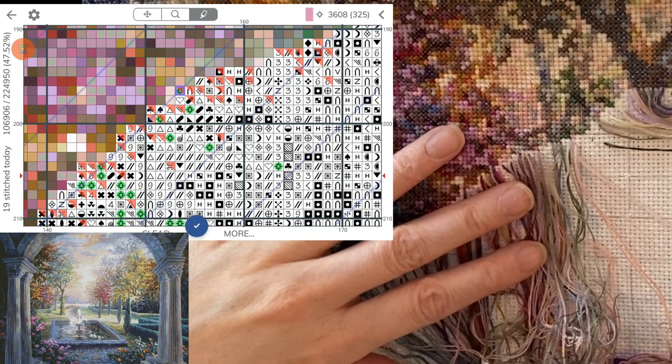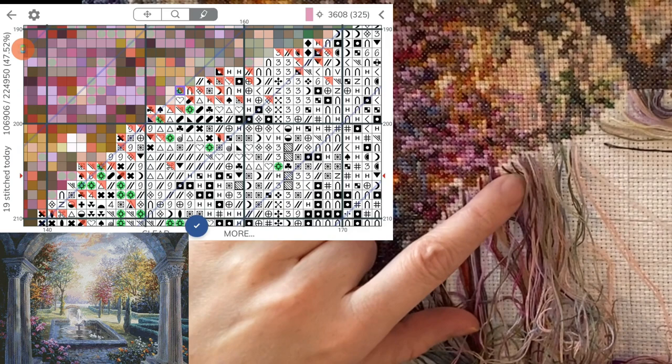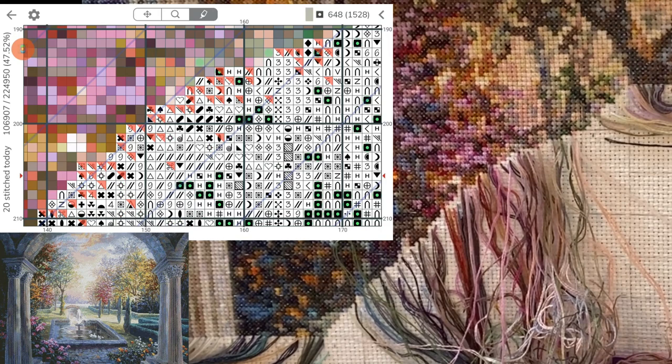I was actually quite annoyed — even some of the major network channels are really bad for having proper captions. Some of them are laughably wrong or just make no sense. It's got a few letters of one word and then a few letters of a word that's at the end of the next sentence stuck together. It makes absolutely no sense.